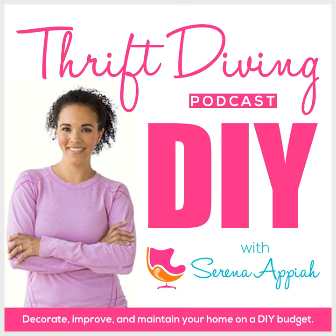Thrift diving — find it ugly, make it pretty. Paint, power tools, all right. Saving money with thrift diving.